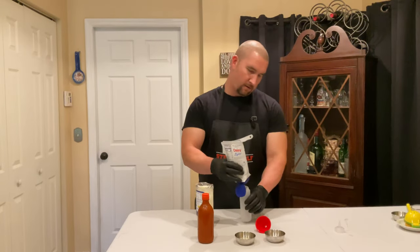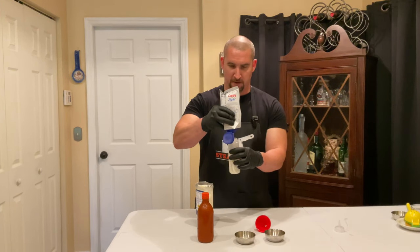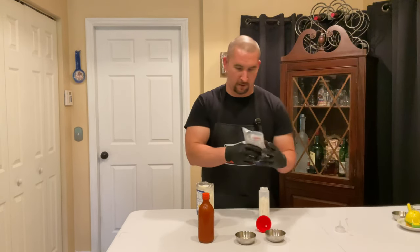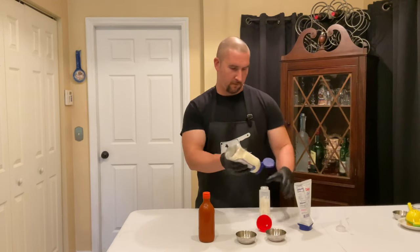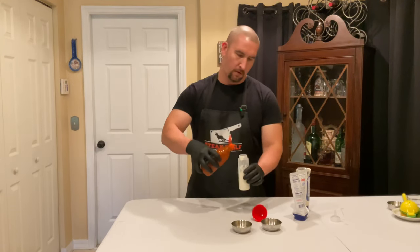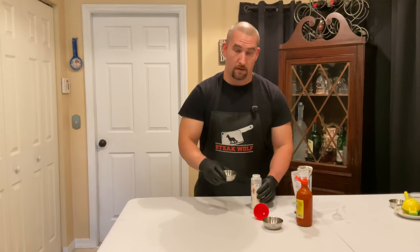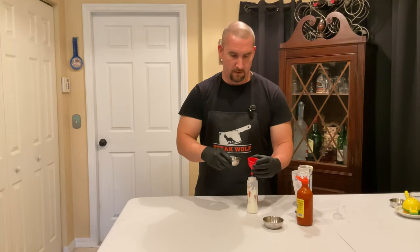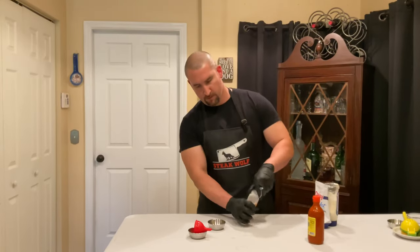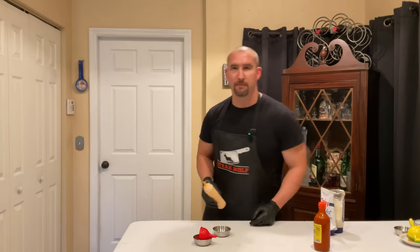I'm hesitant to give specific measurements because most people aren't making this quantity of mahi all at once — and really, what's the fun in having everything measured out for you? Trust the force a little bit. Lime juice, garlic — it smells great. Real simple, it's gonna be good. Put this in the refrigerator till we're done cooking.